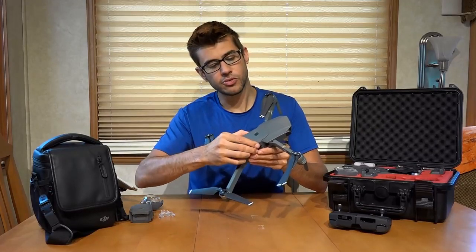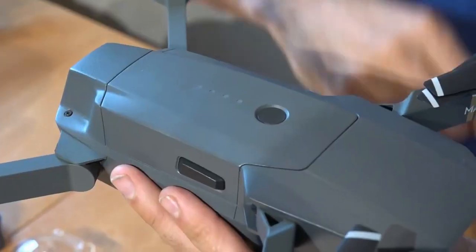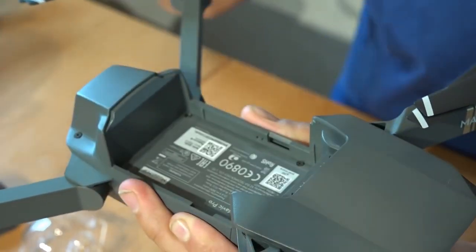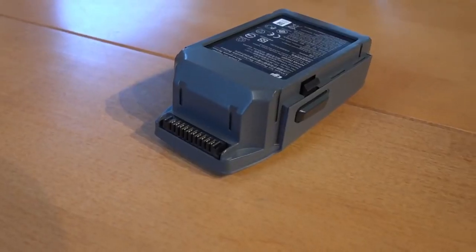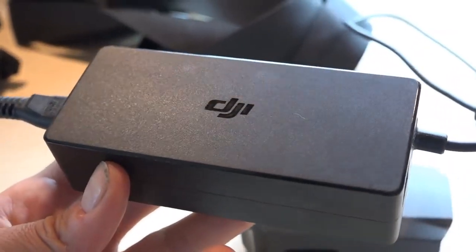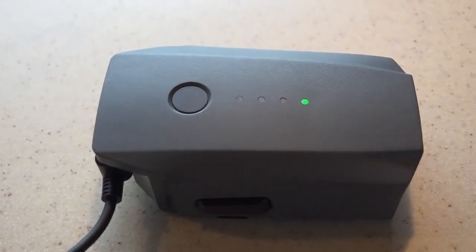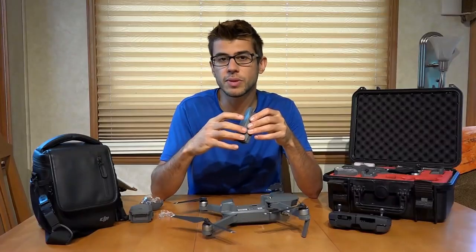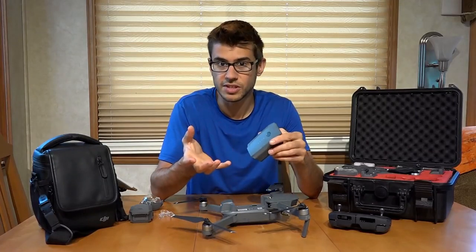The battery sits atop the back of the drone in a piggyback position, and it has two release buttons that you squeeze to pop the battery off. The battery is an 11.4 volt lithium-ion polymer battery with about 43 watt-hours of power in it. The batteries are extremely smart — there is actually a computer inside each one that monitors all of the cells, makes sure they're within characteristics, and will prevent anything dangerous that could possibly cause a fire or damage.